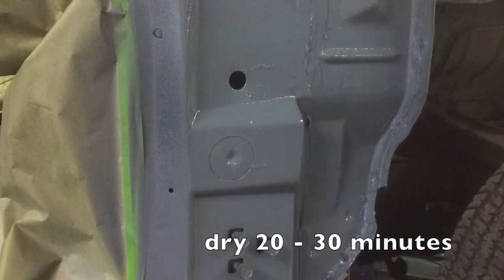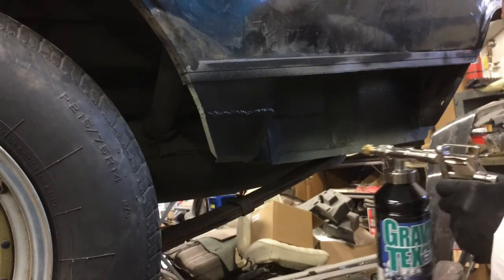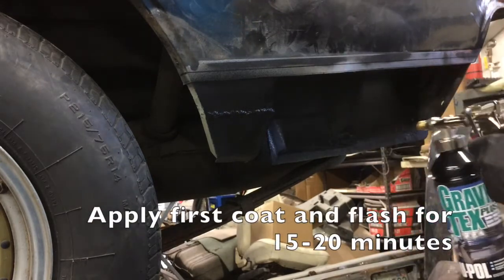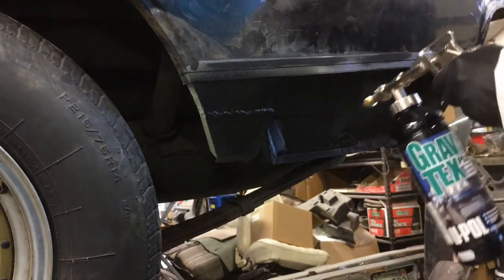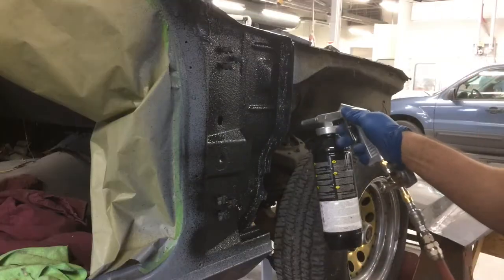Allow Acidate to dry 20 to 30 minutes before applying Gravitex. Once dry, apply one to two coats of Gravitex, allowing 15 minutes flash time between coats. If used on an exposed surface, top coating is recommended. Dry for a minimum of two hours before painting or clear coating.